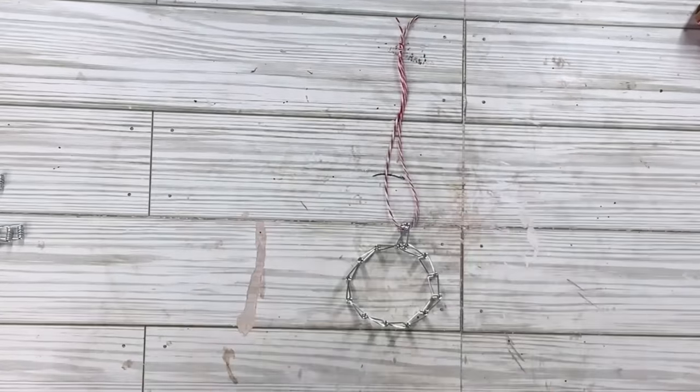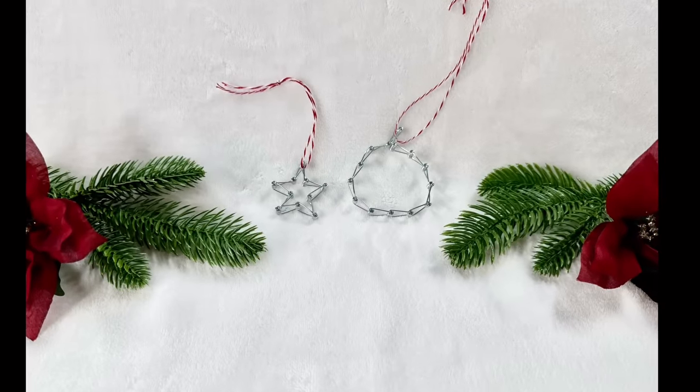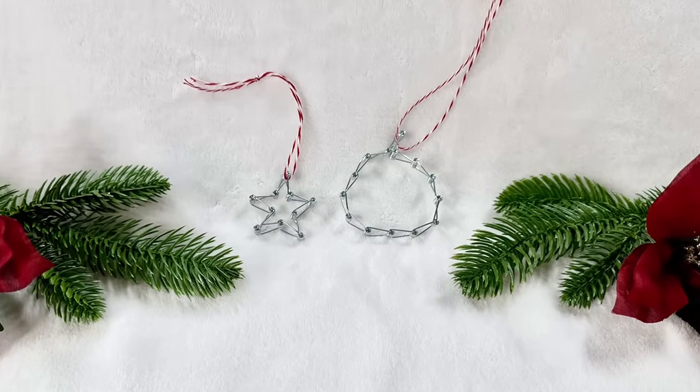I can't believe how easy these were and what a great way to use these up! Look — you have to shape it once in a while, but I bet there are a lot of other shapes we could come up with. You have to let me know your ideas for other shapes and things we could do with these — let me know in the comments!